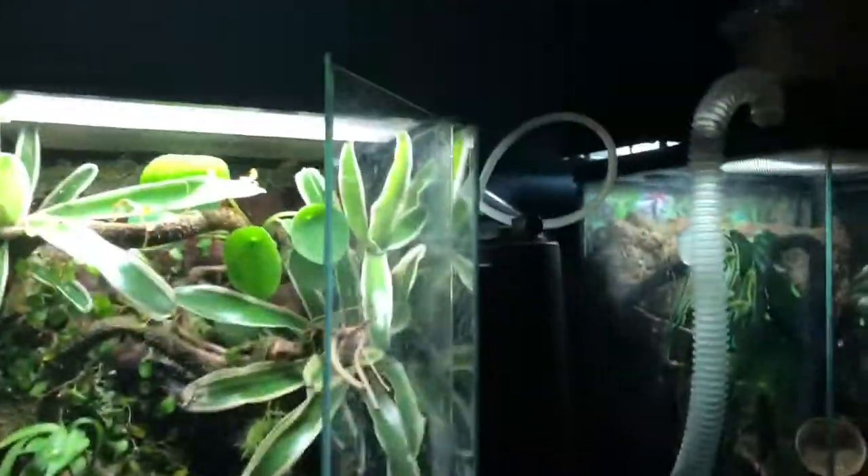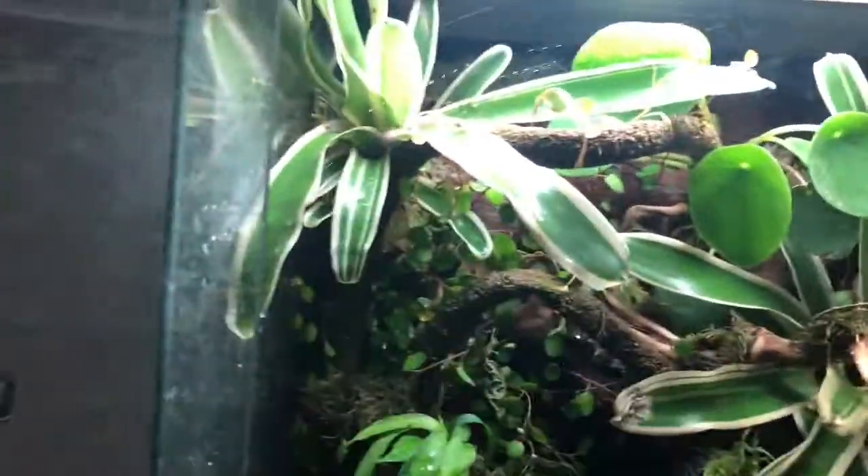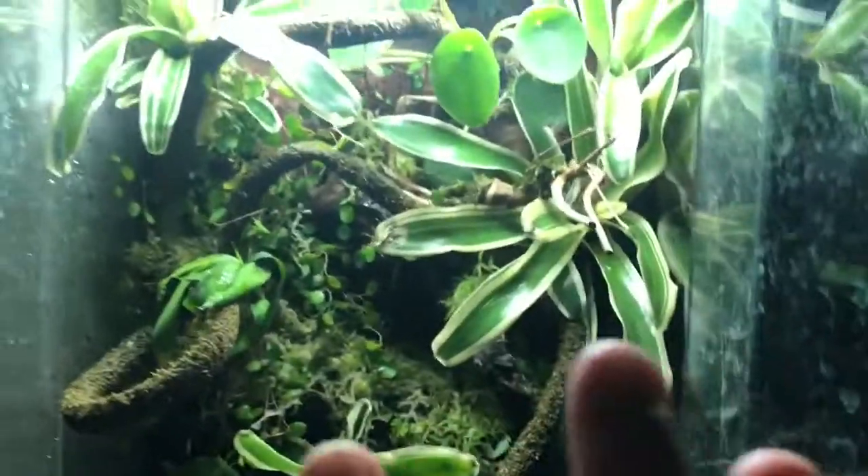I'll just turn the Habba Mist on to show you — it's a beautiful rain effect, though unfortunately it's very loud. It creates moisture everywhere, really nice, makes rain. I've got quite a nice piece of wood in here — I think it's called tiny wood — and some driftwood. I've actually got a background in here with loads of plant pots on it, and a main piece of driftwood going from one side to the other. There's some cork bark on the back which you can't really see, but I mainly use it to weave plants in between, like my bromeliad.